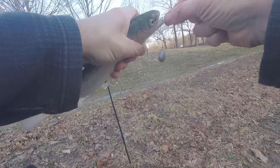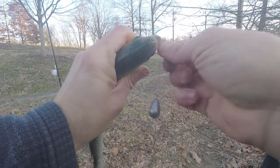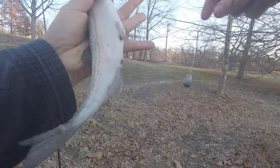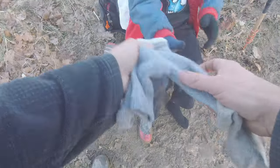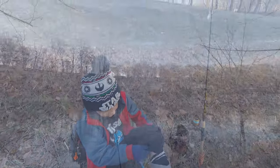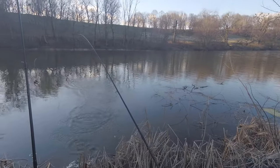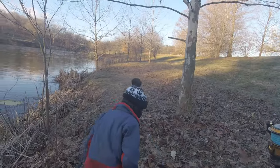One more fish and we'll have our fifth. Jack's gotta switch to the wool socks — soccer socks just aren't cutting it. Is he on? Number five! Number five — fifth trout Jack! Lift it up, lift it up — good job dude. Mission accomplished!